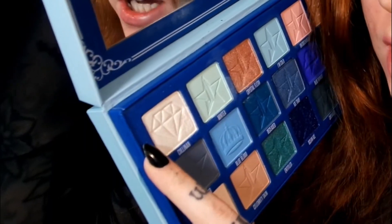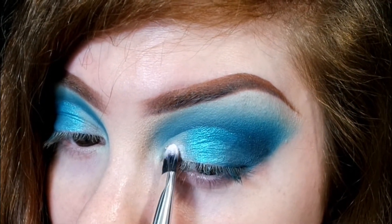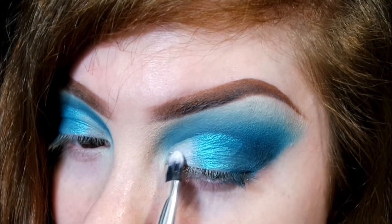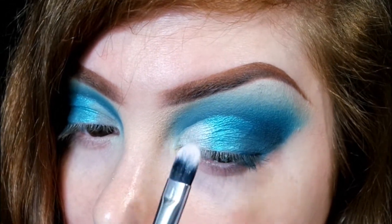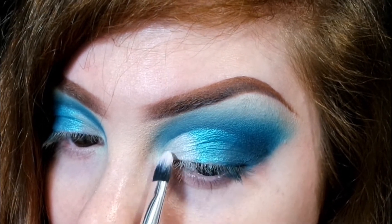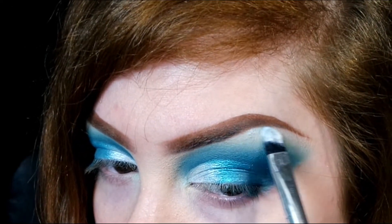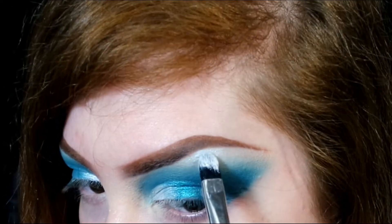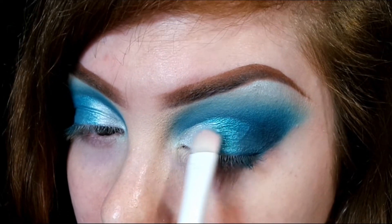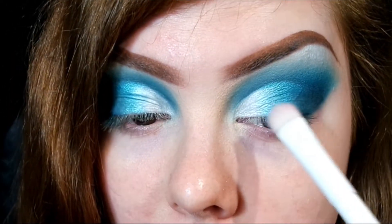Then I'm going to put the shade Colonin on and I'm just going to apply this on the inner part where I didn't apply the last shadow, and then I'm just blending those two together with the brush I used to apply the turquoise.